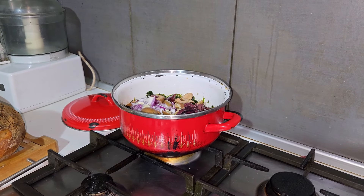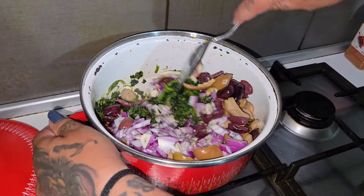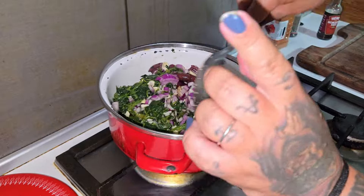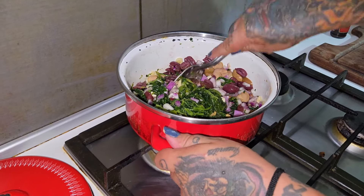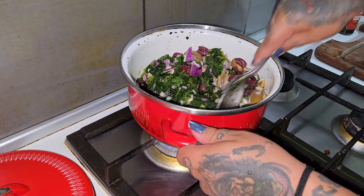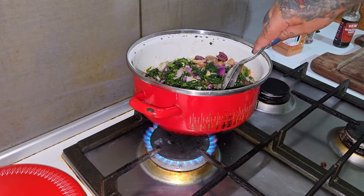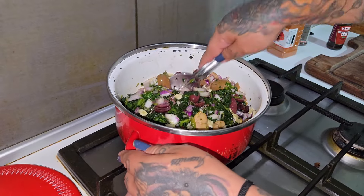Oh my god, the tuna — we're going to leave it for last. And the butter beans — don't forget about the butter beans. The tuna, it's going to be fully packed with goodies. Just do it on medium flame right now and let's leave it cook. See you in a bit.